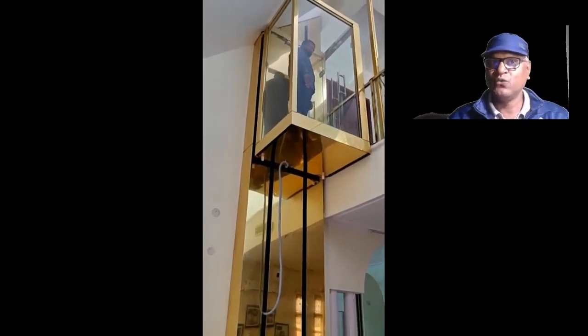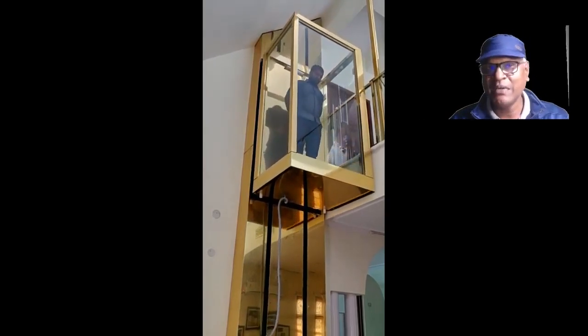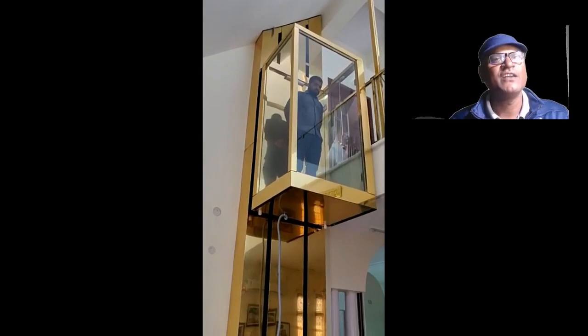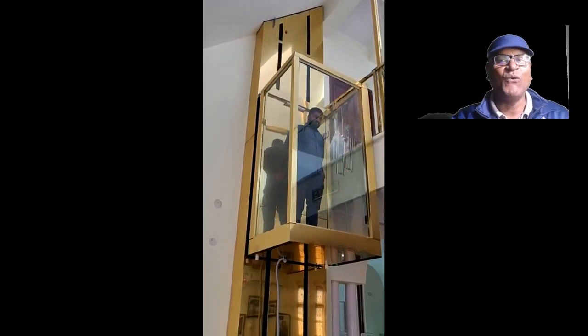If you want to know more about this kind of lift, you may contact me on my email, Skype ID, or phone number. Thank you, thanks for watching.